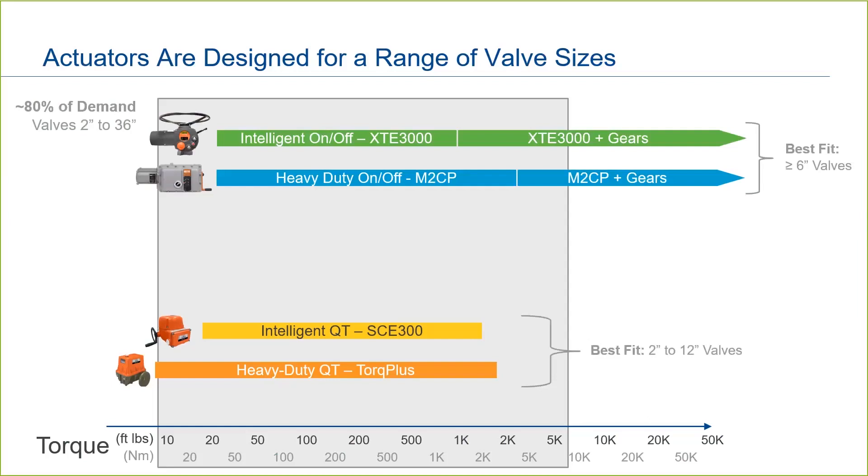As discussed in earlier videos, at a certain torque range, the base actuators will be coupled to external gears to extend the torque or thrust output.